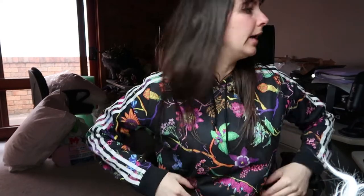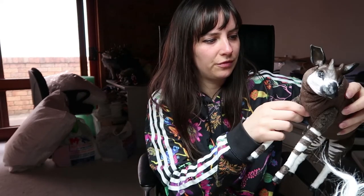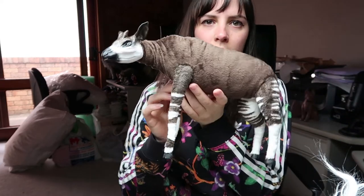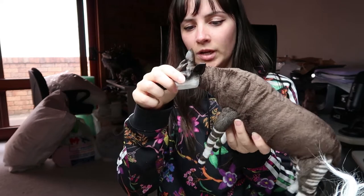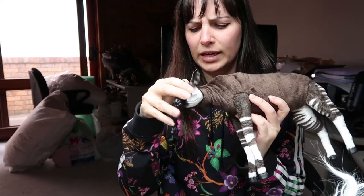Hi guys. Today's Friday — it's pretty much the end of the day. I had some things to do today but I wanted to show you what I did yesterday. I finished up my Okapi doll, so this will be available in my shop either this week or next week.